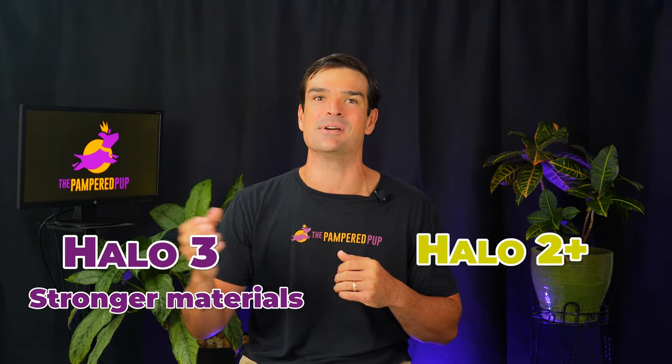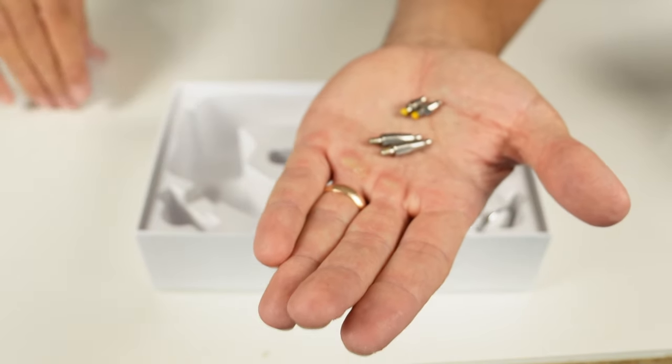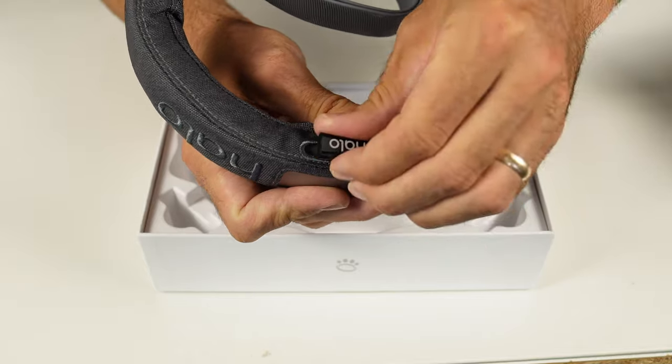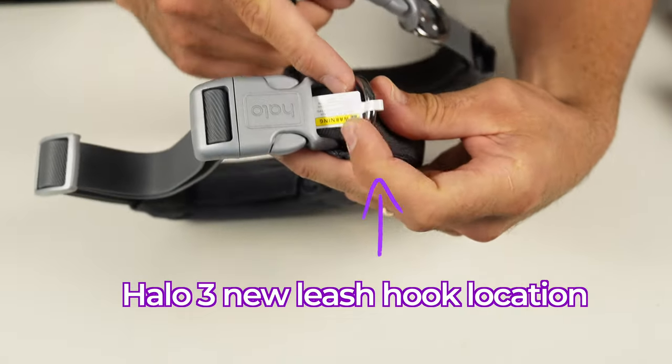In the interest of getting this unboxing video to you faster, I'll dedicate more time to testing the Perfect Fit system later. Though the Halo 2 Plus and 3 look like twins, the 3 boasts stronger materials — even the prong threads are beefier, eliminating the break-off issues seen from time to time in the 2 Plus. The new charging point is fully sealed, meaning no more water or debris damage, a prevalent issue in the 2 Plus. The hook leash seems to have been slightly moved — I thought it was an improvement, since a lot of people complained about its bizarre location, but nope, somehow it's worse now. Though I guess the leash is kind of against the philosophy of an invisible fence, so we'll let it slide.